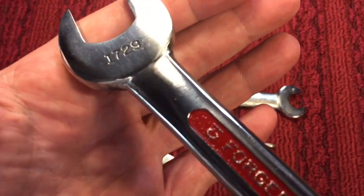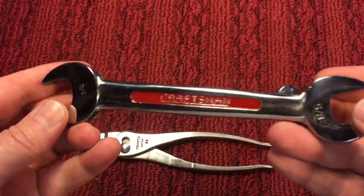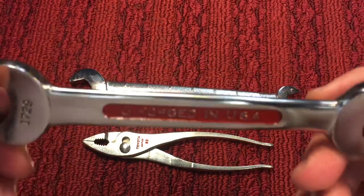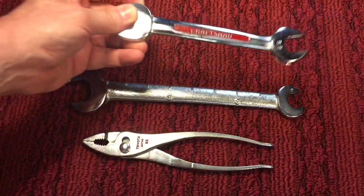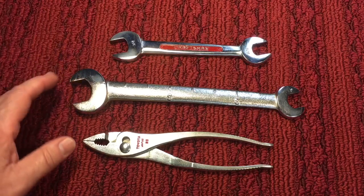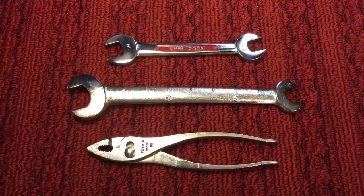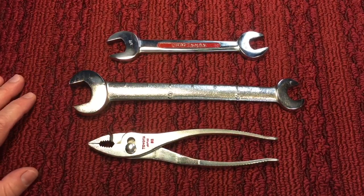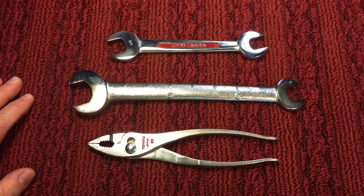1729 — I guess that's the model number of the wrench set it came from. I tried to date it; it's very difficult to date some of these. But to think that this started off here, went to Canada, came back — it's a full circle wrench. Anyway, these are just a quick one. Abe, thanks so much, really appreciate it. These are really nice wrenches, and I'll put them back into the collection. Thanks everybody for tuning in. I hope you have a nice day, and talk to you soon.